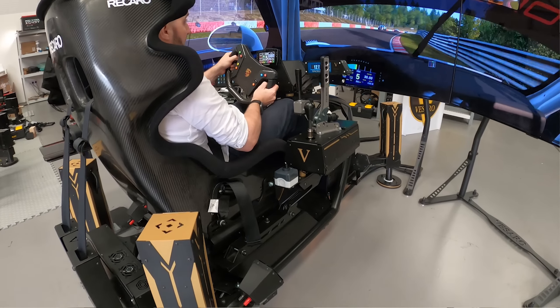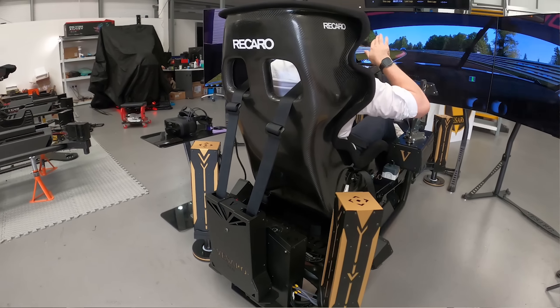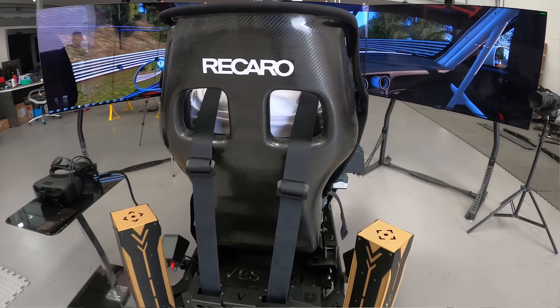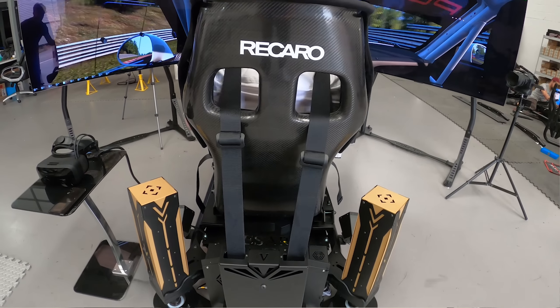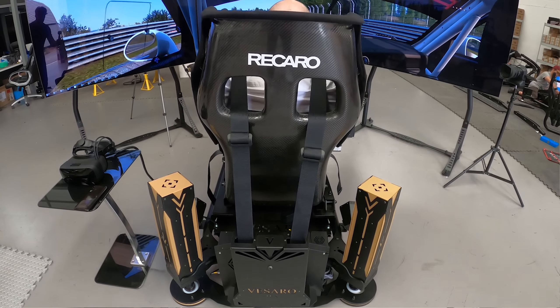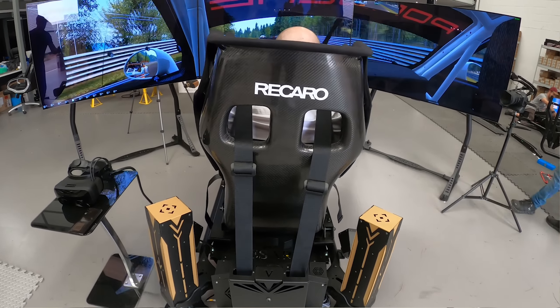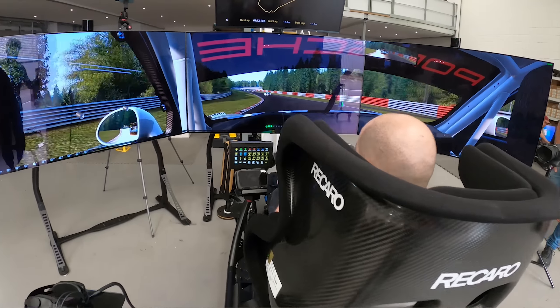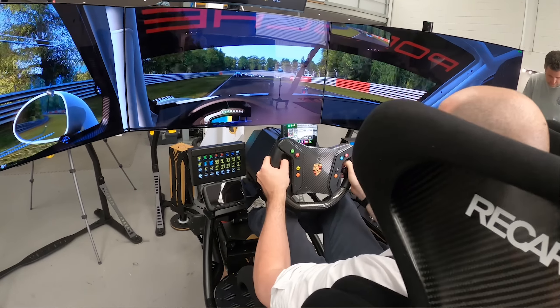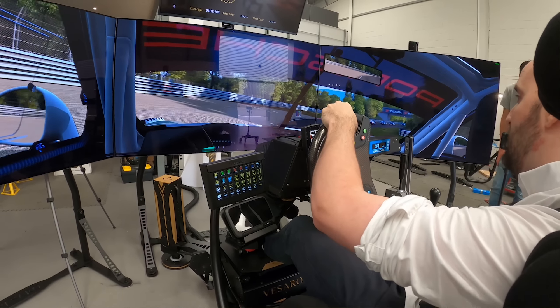In addition to that, we also have the seatbelt tensioners, so as you brake and the rig moves forwards, the belts tighten up on you, which gives you that sensation of being pushed into your seatbelts in a real car. We also have a direct drive wheel providing fantastic force feedback details through the steering wheel.